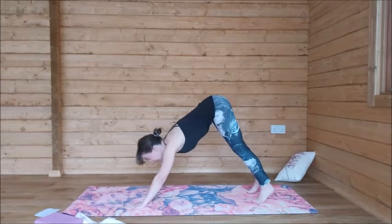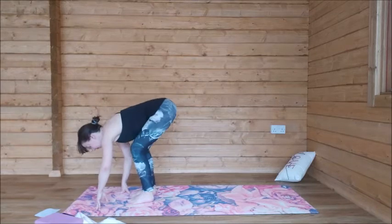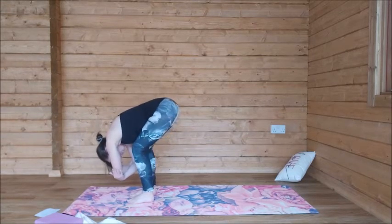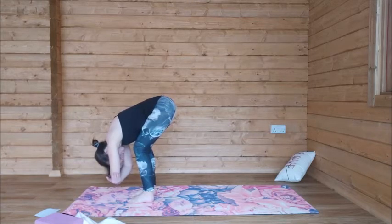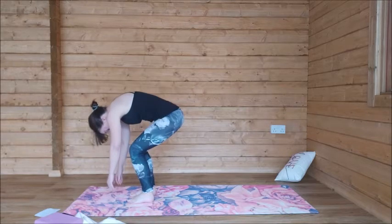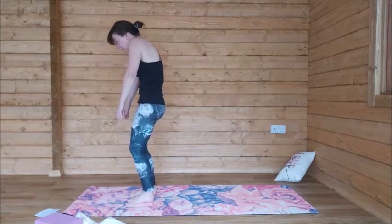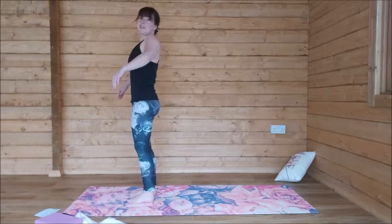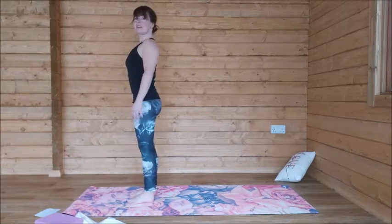On an inhale, walk it to the front. Exhale, bend the knees, hold opposite elbows. Let's take a full breath in our ragdoll. Inhale and then exhale, roll it up to standing. Our warm-up is going to be five rounds of Surya Namaskar A — Sun Salutation A.